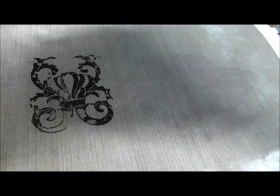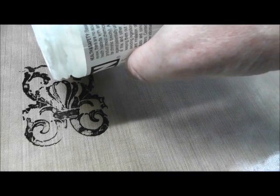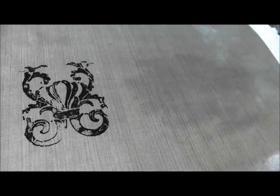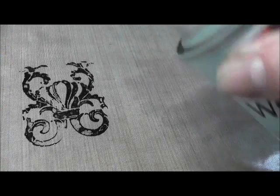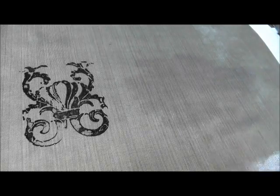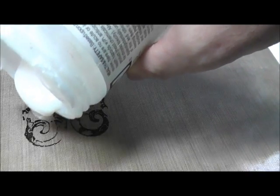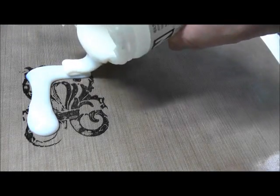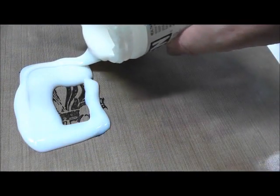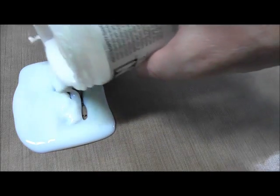Then you're going to take your gel and you are just going to pour it on top. Sometimes, depending on the ink that you use, it can smear when it mixes with the gel. So if you want, you can always use a workable fixative and just spray it just a smidge. And then you're going to pour the gel on top. This gel is self-leveling — obviously the self-leveling gel is self-leveling, but so is the tar gel. And you're just going to go around and kind of fill it in.